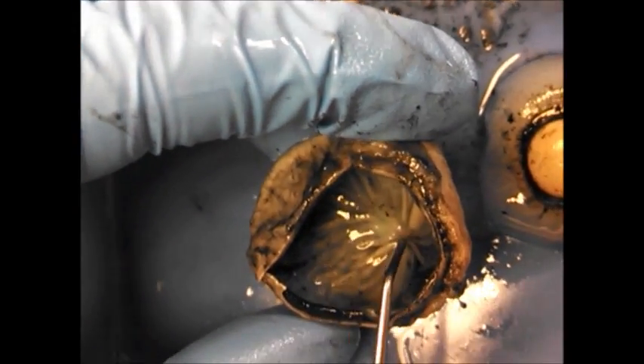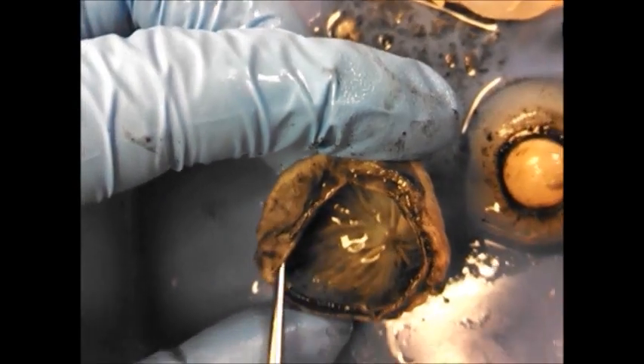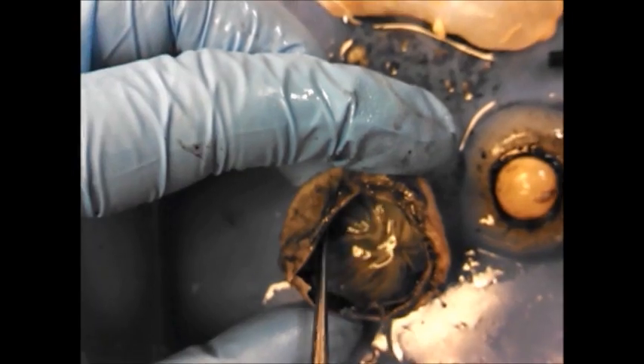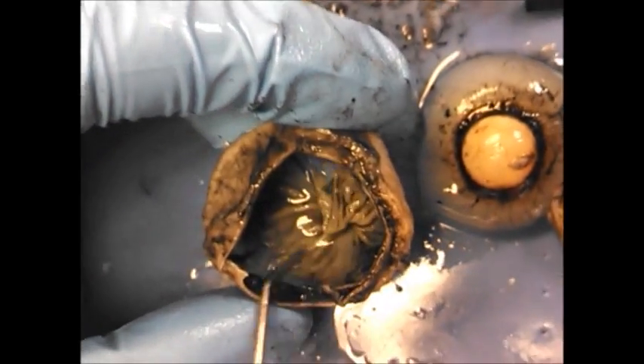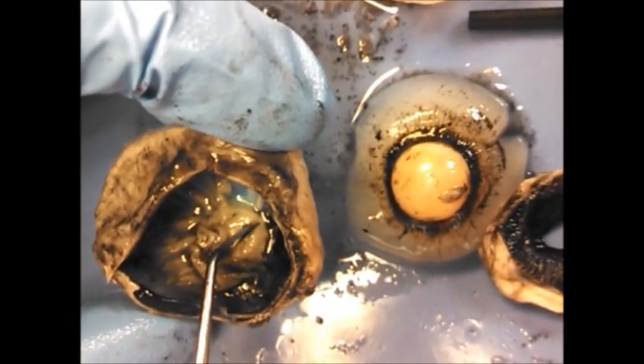The optic disc is where all the tissue pulls to here — where all the little fibers from the retina run out to go through the optic nerve on the back. Sometimes you'll see the retina pulled back like this, but it will still be connected here to the optic disc.